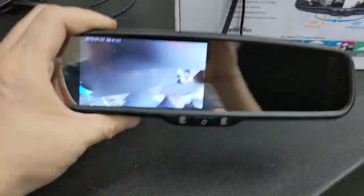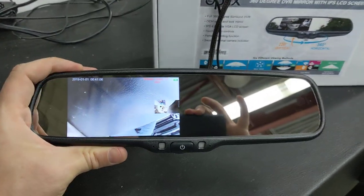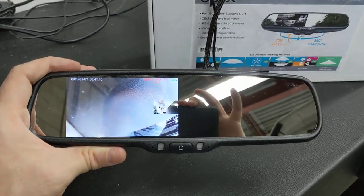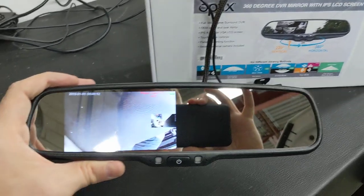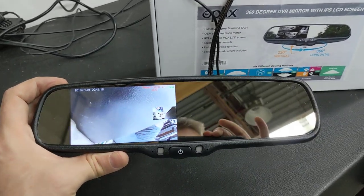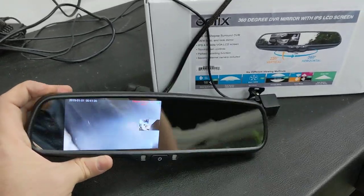New product from Lockdown Security — if you or someone you know is interested in a 360-degree camera, this is a new option on the market. It'll be up on our website with a link in the YouTube description. We ship worldwide and also install this — we have nationwide install coverage through Canada, so Canadian clients can reach out to get it arranged and installed.